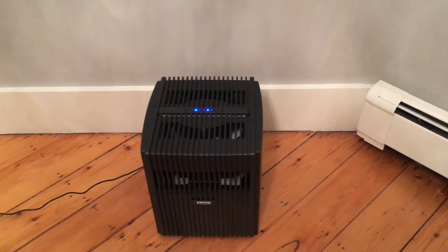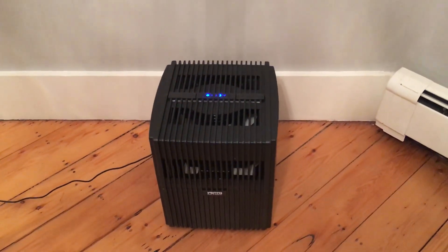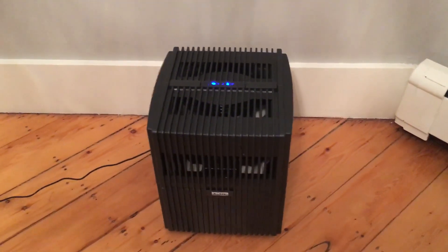Just for comparison, this is our older Venta air washer. We use it in the bedroom because it's much quieter than the new one. This unit is about 10 years old.